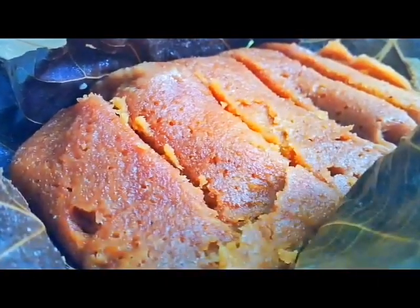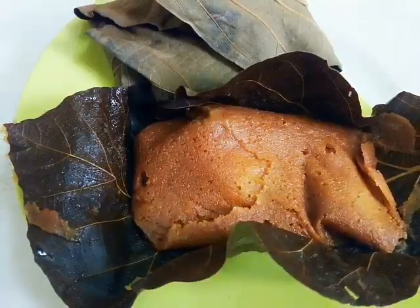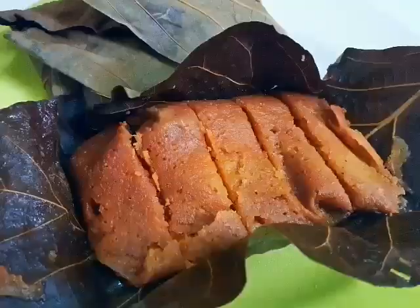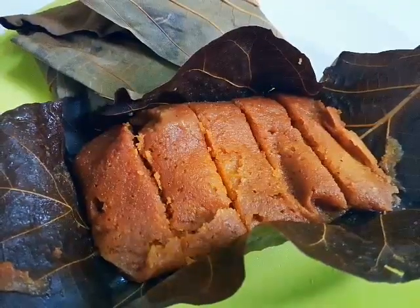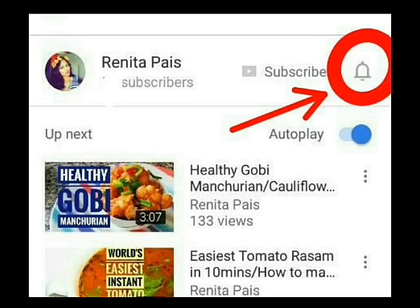Hello and welcome back to my channel. It is jackfruit season and it's obvious that you'll get palakai da gatti da parimada from all Mangalorean houses. Let's make it! But first, please make sure that you subscribe to my channel and don't forget to click the bell icon so that you'll be notified on all my future uploads.